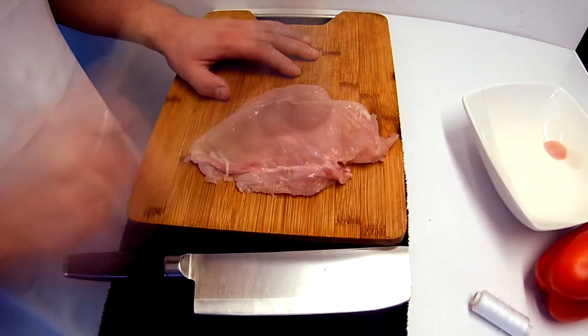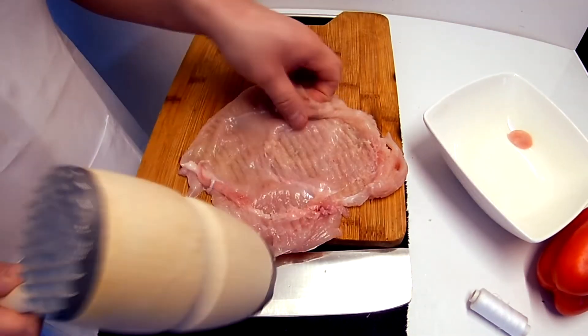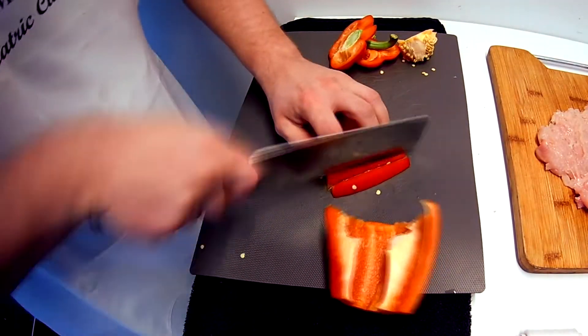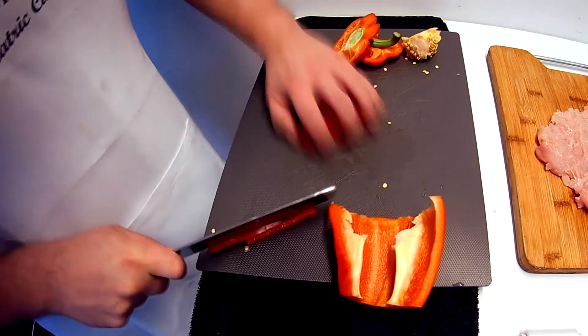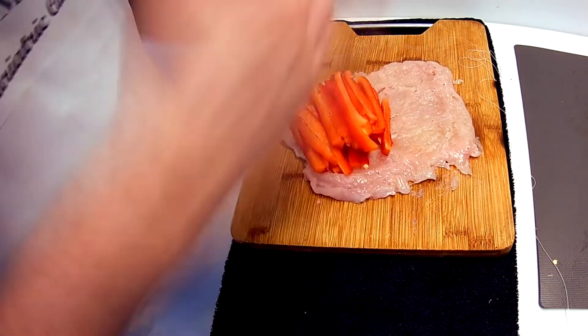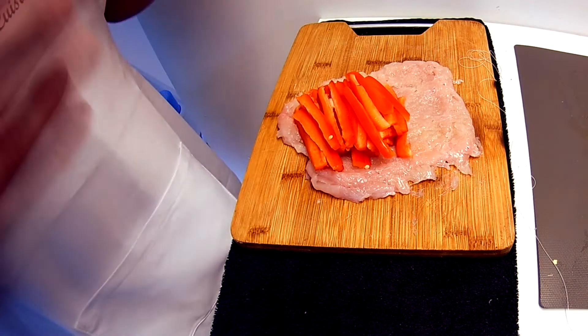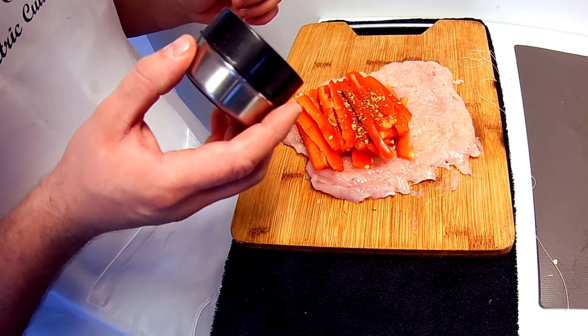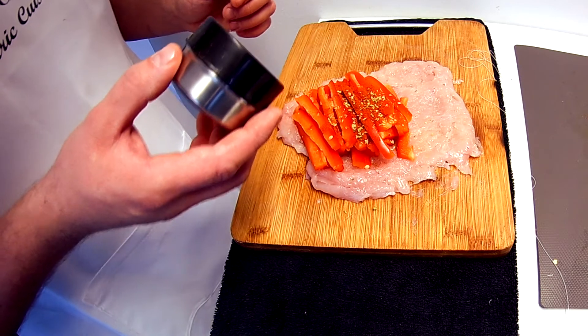We won't be chopping our chicken breast — we will be flattening it with a kitchen hammer. Now we have to chop our red pepper into long strips. If you would like to put any seasoning or herbs inside, now is the time. I recommend smoked paprika, but not too much so as not to overpower it, and some lovage, which is a traditional Polish herb.